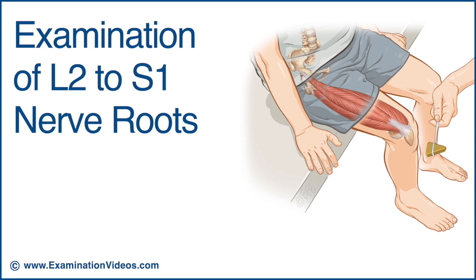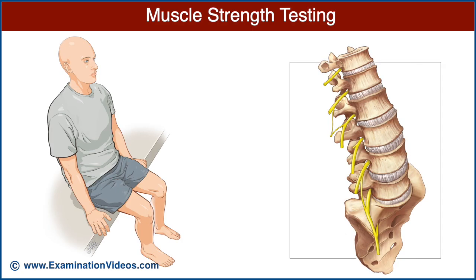This video will present a neurological screening examination for the lumbar spine. Let's begin with muscle strength testing.